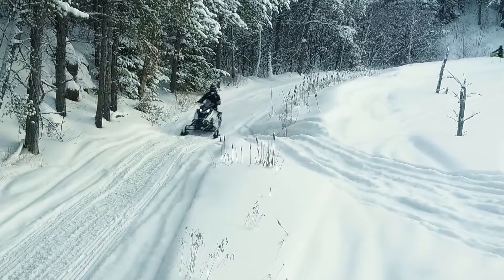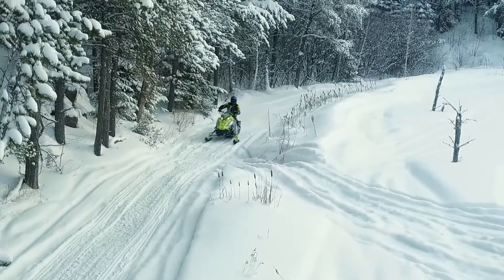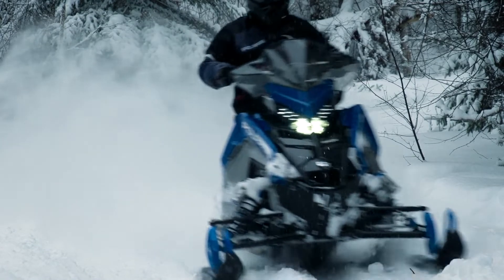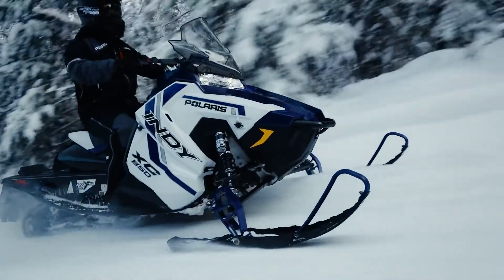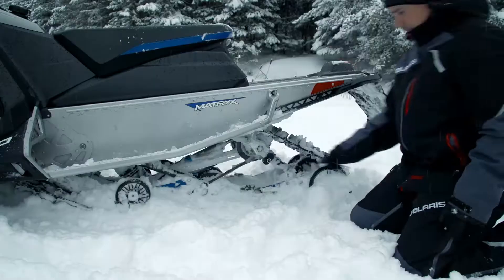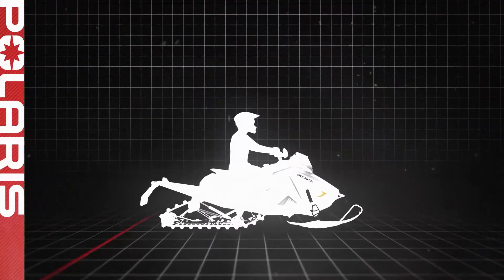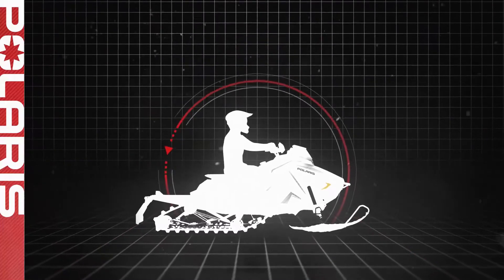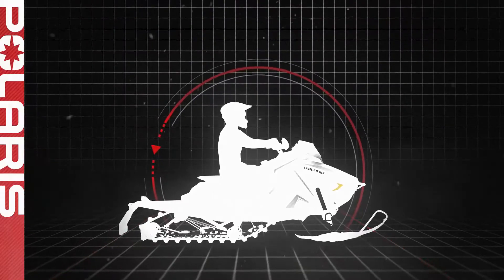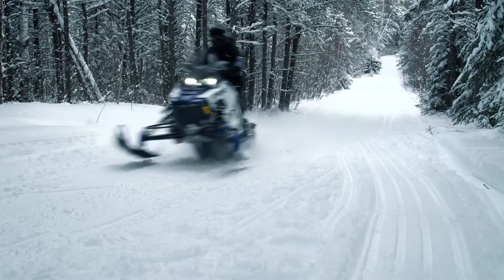The way your sled handles itself on or off the trails is a different preference for every rider. The main goal is to find the right amount of weight transfer from the front or rear of the sled. This is the first and most important factor to consider when making adjustments to improve handling. Remember that there will always be trade-offs to adjusting — think of your sled on a teetering scale. The more we bias weight toward one end, the more the effects of the other end are reduced. Also keep in mind that snow conditions will be a major factor in how the sled handles.